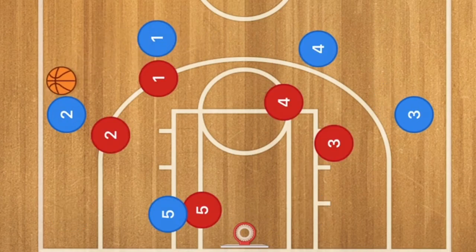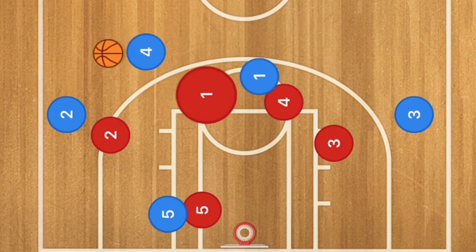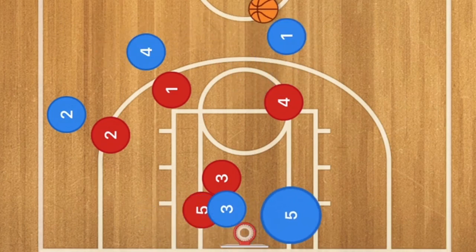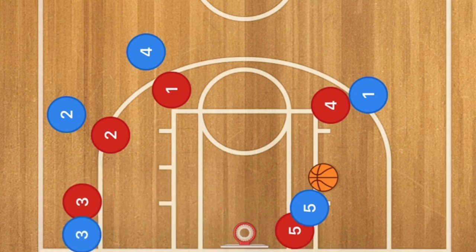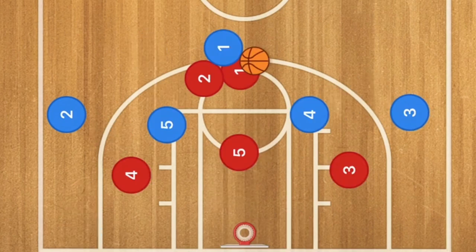Against the man-to-man defense: player one passes to player two, then screens away — bringing player four over. Call that a switch. Player three sets a screen down for player five. Player one pops out, this becomes a swing and a post-up — an isolation in the post. A quick hook shot there will get you a nice, easy basket.